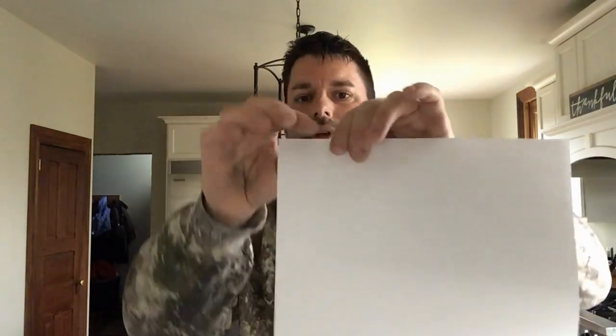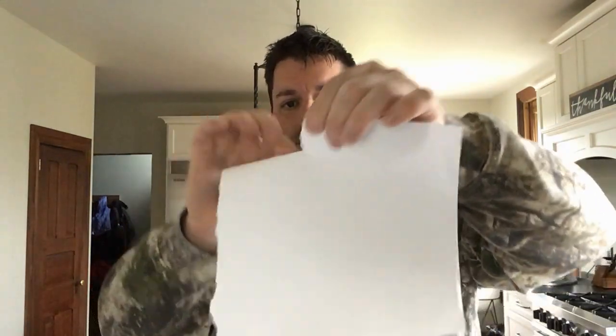Now watch what happens when I try and tear that paper when I'm holding it the other direction. It doesn't tear so cleanly. Let's try tearing a paper towel and see if it's any different.